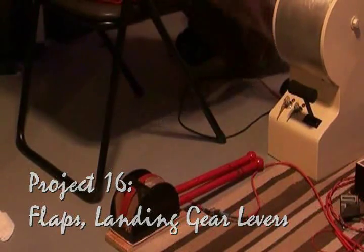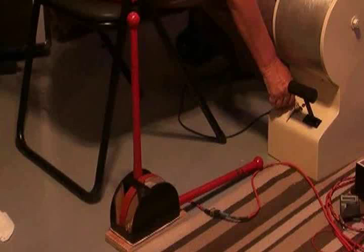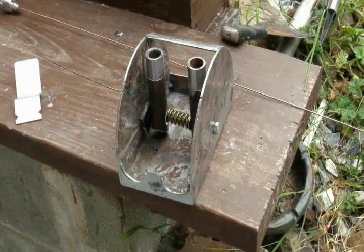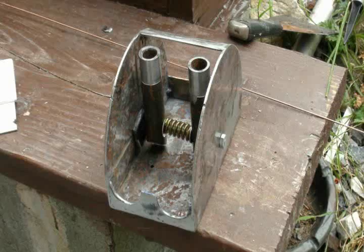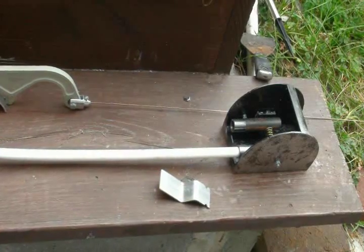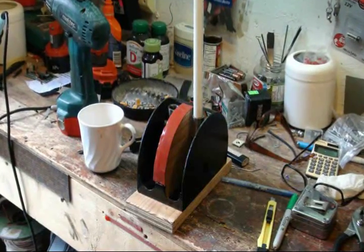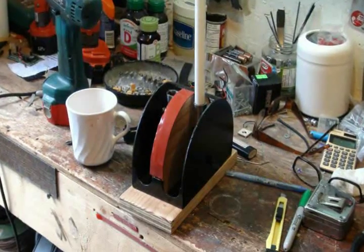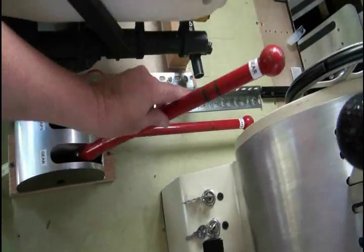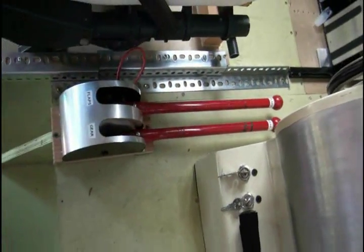The levers for the flaps and landing gear were pretty easy compared to some previous parts of the project. The flaps must have light stops on the way down, but the landing gear is either up or down — we hope. A heavy spring on the axis of the two handles will keep tension for the stops and ensure some rigidity. The frame is welded steel, so no worries there. I added a center with foam to increase the resistance even more. With an aluminum cover, it becomes a thing of beauty. The two red handles are from a real airplane, originally for fire equipment on that plane.